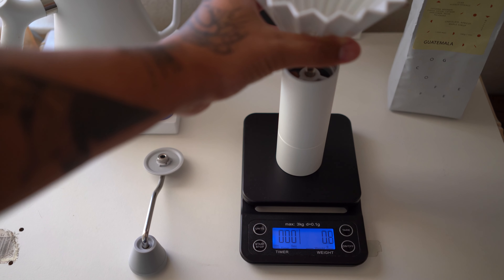If you are in the market for a new manual hand grinder, look no further, because the Timemore C2 is probably the most reliable, consistent, and affordable budget premium grinder on the market today.